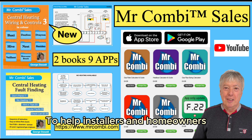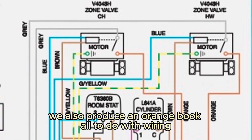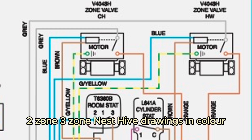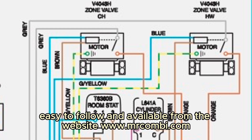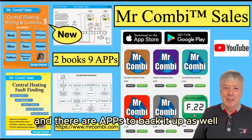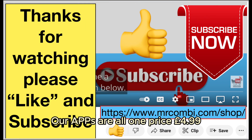To help installers and homeowners, we also produce an orange book all to do with wiring, where I've put in the most popular mid-position, two-zone, three-zone, Nest, and Hive drawings in colour — easy to follow and available from the website mrcombi.com in the shop. There are apps to back it up as well, all at one price of $4.99.